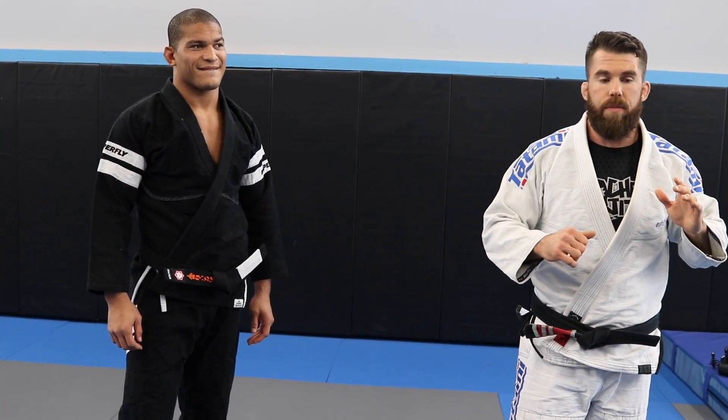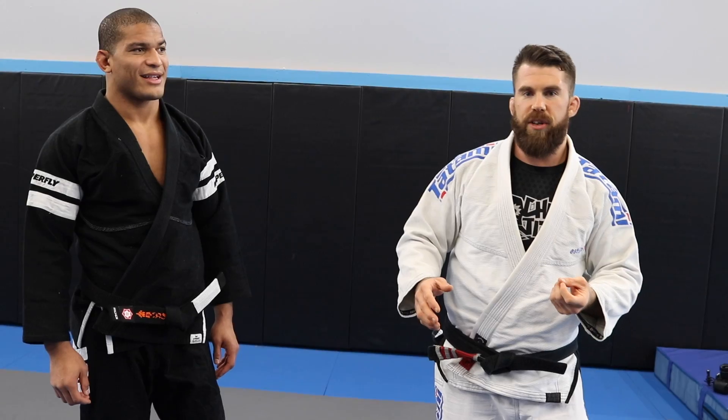So when they're trying to escape the armbar, this is a position I guarantee every one of you guys have been in at some point. He's got some slick little submissions to throw on at the end of it that you can try out the next time you're in class.